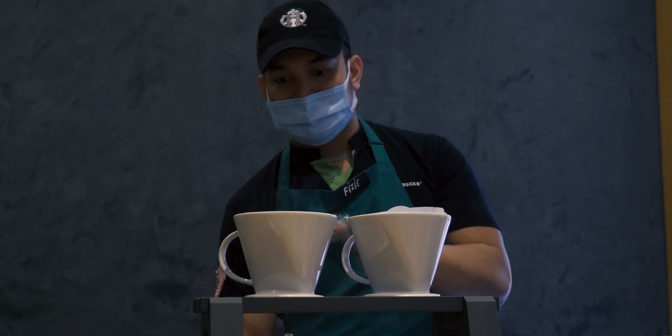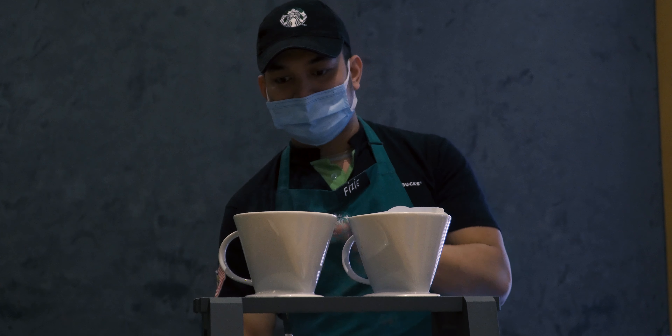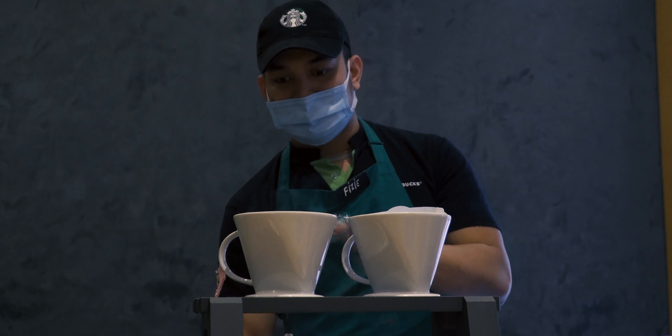We are among the stores within this district to have this equipment, so it's kind of a privilege for you guys to have this kind of experience.